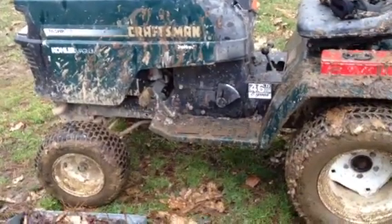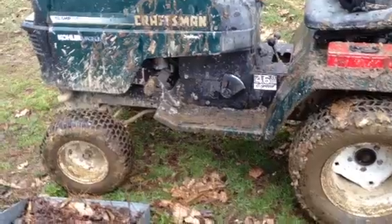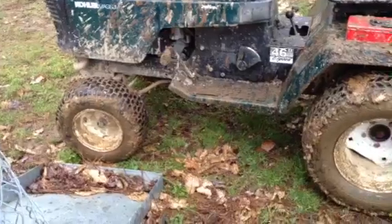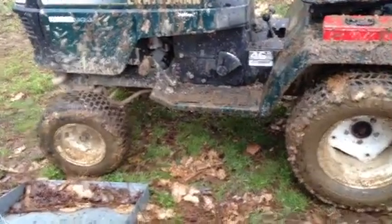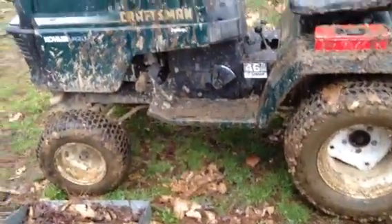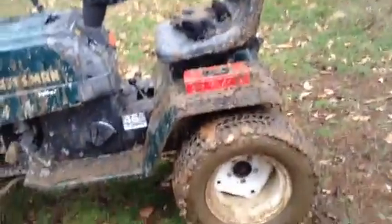I'll try to get you a video of me riding around a little bit. I need like a camera mount or something — it seems like it's raining now — but I need a camera mount to put on the hood there or back on one of these fenders.